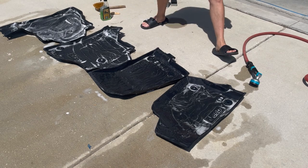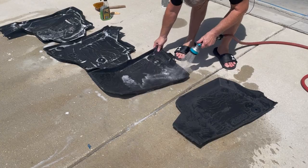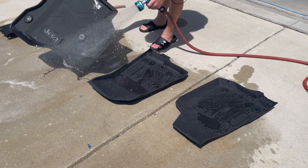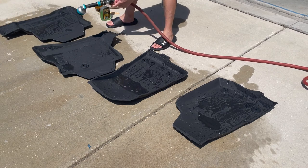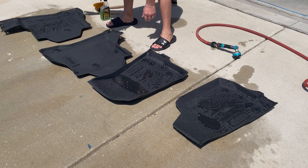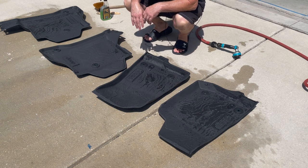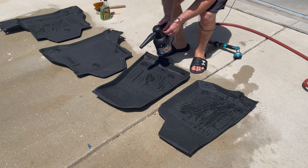Once you've got them all scrubbed up, all you do is simply rinse them off, then dump all the excess water off. At this point you can simply let them air dry in the sun, or I'm going to speed up the process and use my McKees 37 mini car dryer to blow them off.